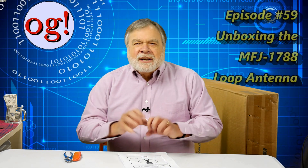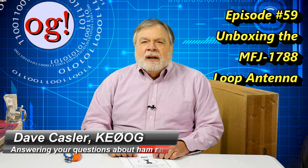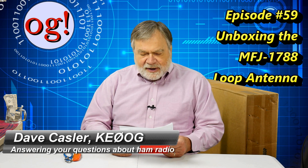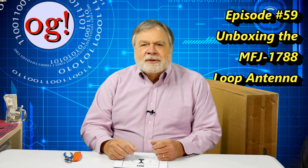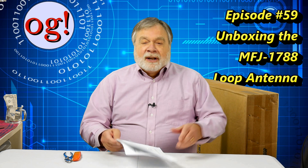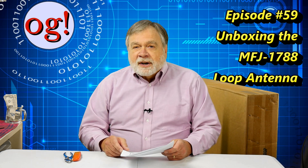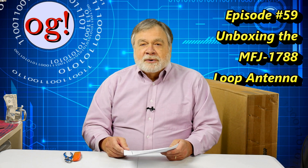Hot diggity, another unboxing video! I'm Dave Kassler, KE0OG, here to bring you the unboxing of the MFJ model 1788 super high Q loop antenna. As ever, I'm on the lookout for things that might help people in covenant-controlled communities and apartments. This antenna, although it's in this huge box behind me, might fill that bill. We're going to take it apart, do a whole bunch of testing, and compare it to my vertical and to the Chameleon loop.